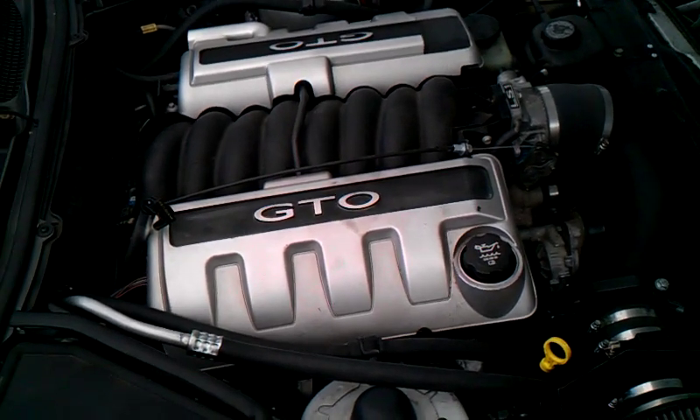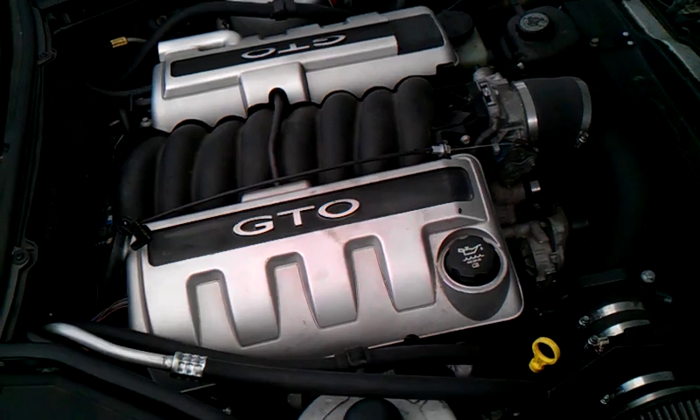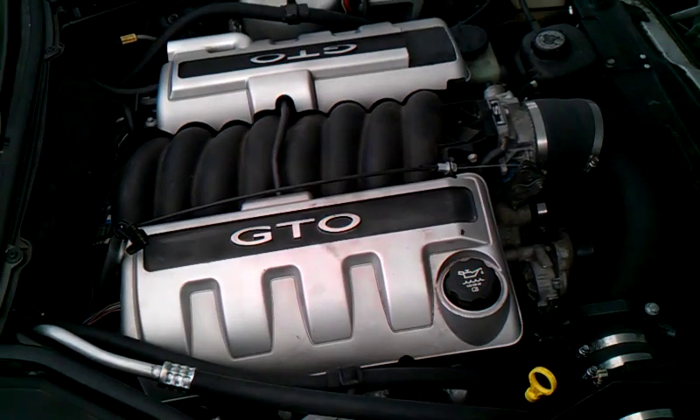This is the passenger side view of the installation and as you can see, the fit of the engine is very good. There's plenty of room for maintenance and other work on the car.